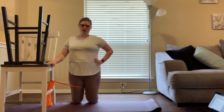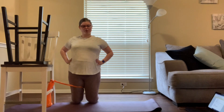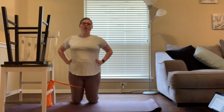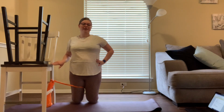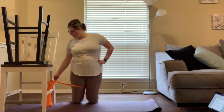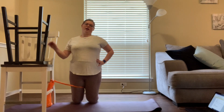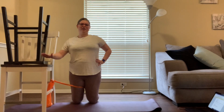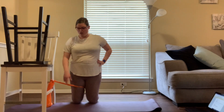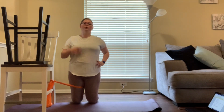This exercise is called a tensor fasciae latae turn-in stretch. It works the turn-in muscles rather than the turn-out muscles, but they're just as important. You'll need something to anchor the theraband — I used a chair with another chair on top to keep it grounded. I also placed it on a yoga mat since I have a wood floor so I wouldn't slide.